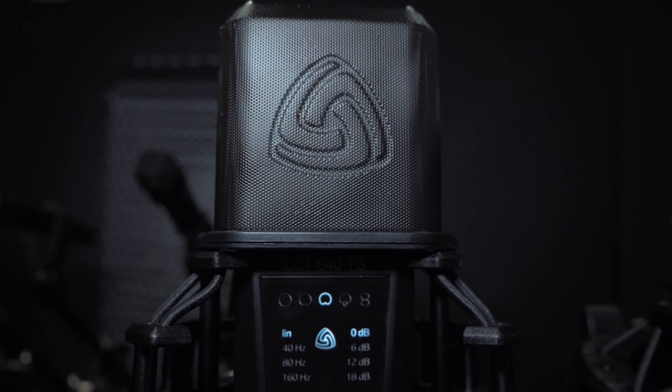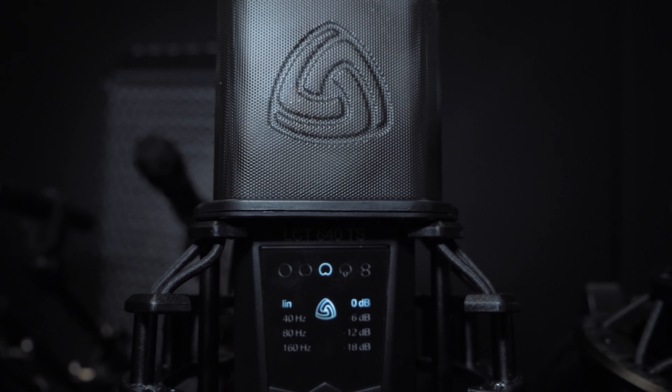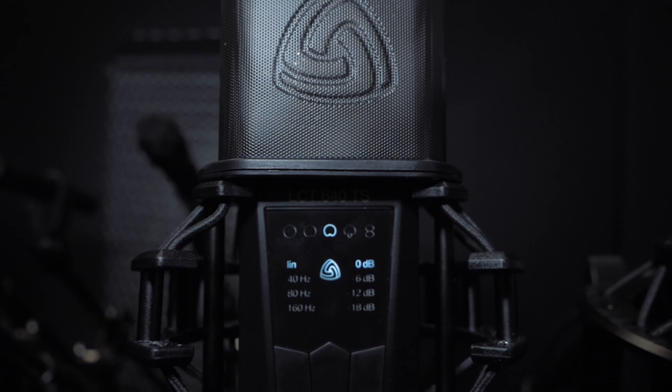Moving down the line we have the LCT640TS, which is kind of cool because it allows you to change the polar pattern after the recording.